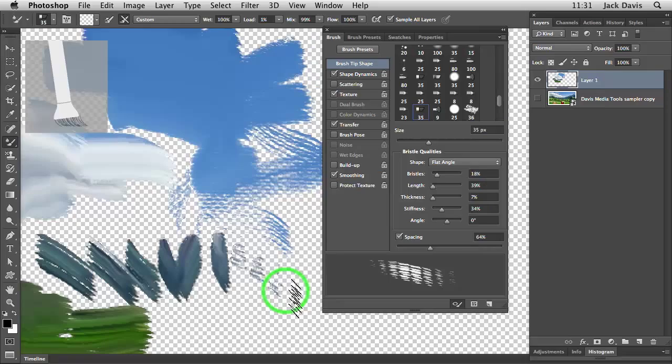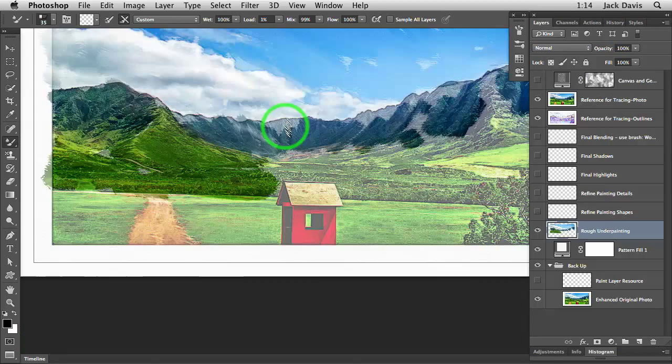The biggest takeaway I have from this workshop is the power that Photoshop has when it comes to painting. And even though I know Photoshop, I didn't know how to paint with it, and now I do.